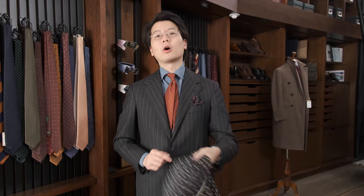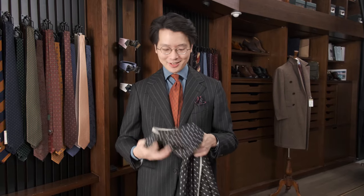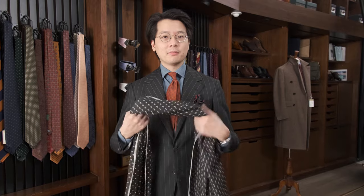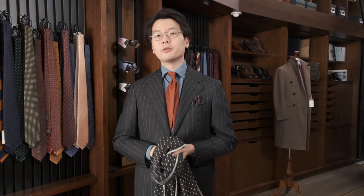So let's start with this. This is a Drake's scarf. It's 70% wool, 30% silk. It's got a very light dry hand and it's great for spring, but if you layer it a little bit, it can be very good for winter as well.